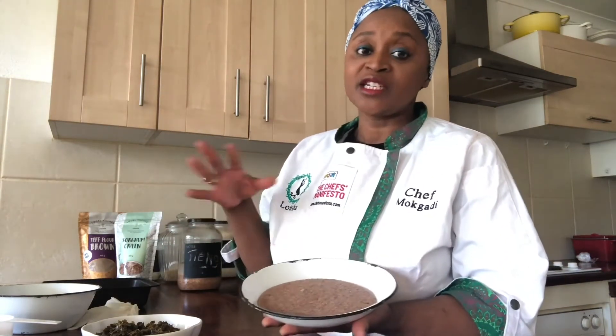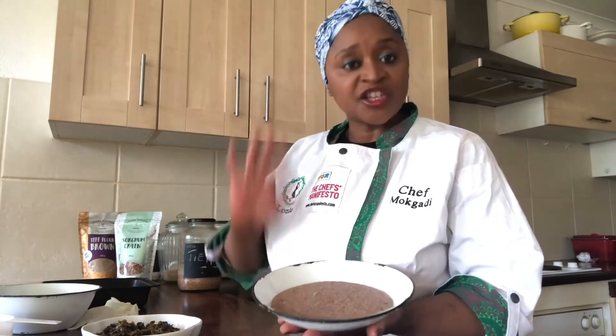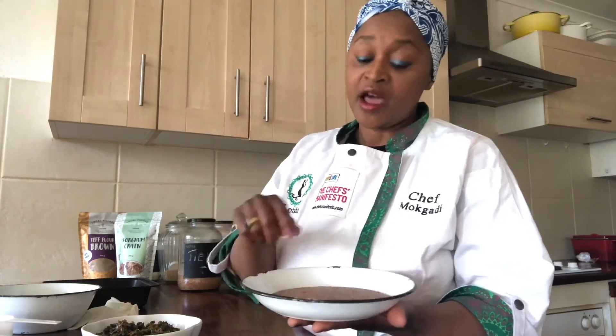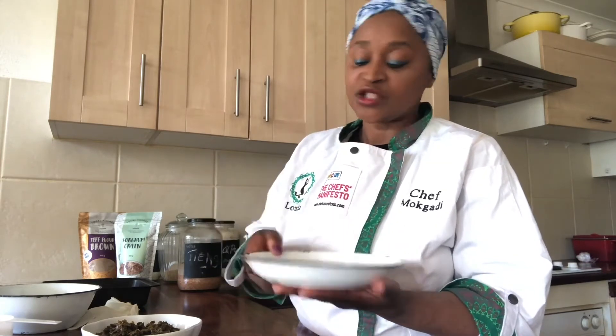So what I've done now is I went and cooked my sorghum because I didn't want you to spend the whole time cooking. I cooked my sorghum — how I cook it is I basically just boil it, like you would a porridge. Boil some water and then add the sorghum and cook it for 30 minutes until it's nice and soft. So I cooked it and then I decanted it into a flat plate. The reason for that — I'll show you — you'll understand when I do the balls. It's also so that it can cool quickly and you're able to roll it into little balls.